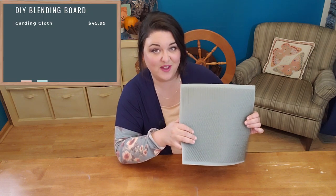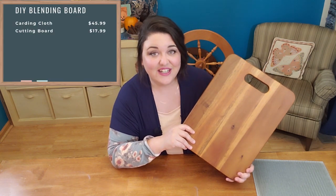This is the carding fabric — the most specialized thing that we need to get our hands on for this project. I was able to purchase this at the Woolery and it cost me $45.99. I got this acacia wood cutting board online for $17.99. I have heard some people say that trying to use a bamboo blending board causes the staples to bounce back out and it's very difficult to get a staple into the wood, so I'm hoping this works out well for me.